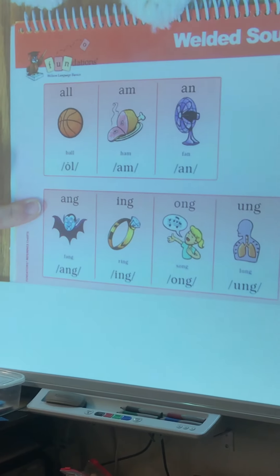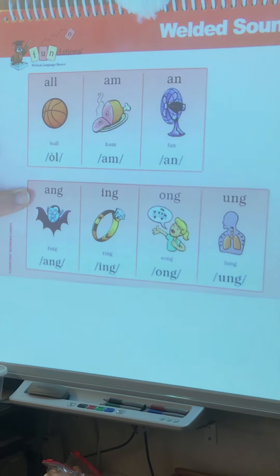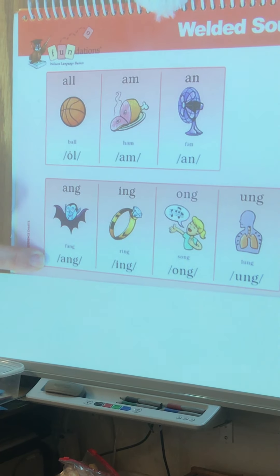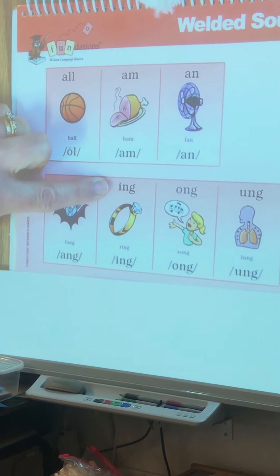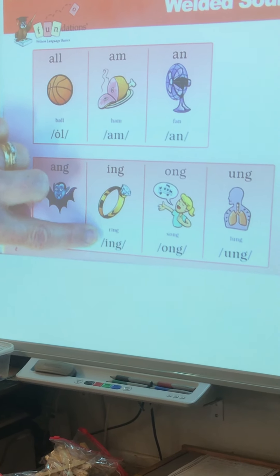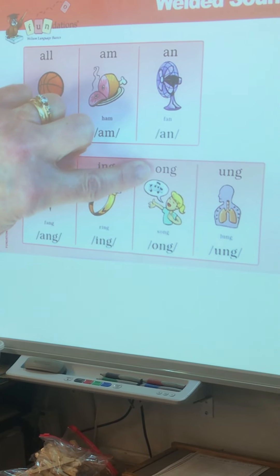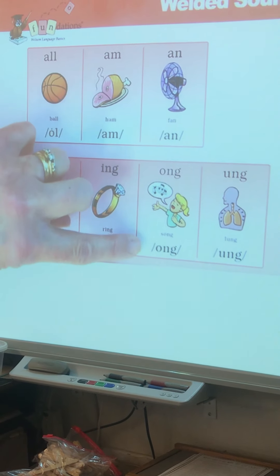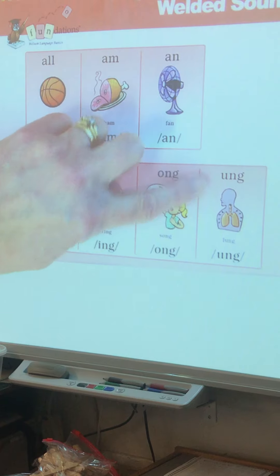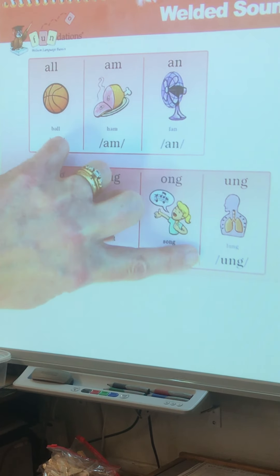So I'm going to do the sound drill. I'll pause so you can do the sound drill after me. A-N-G, fang, ang. I-N-G, ring, ing. O-N-G, song, ong. U-N-G, lung, ung.